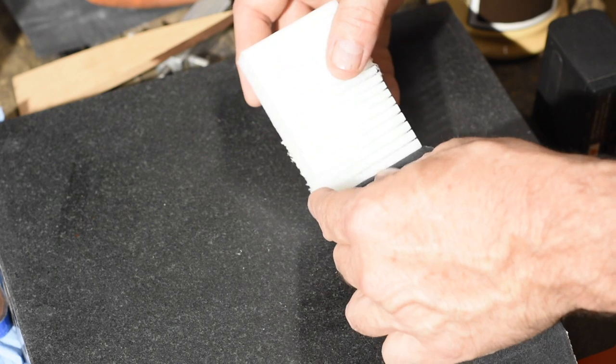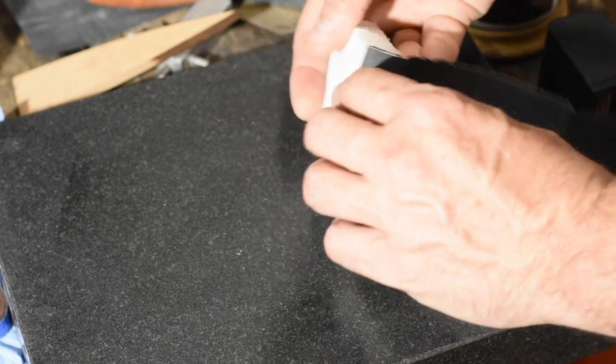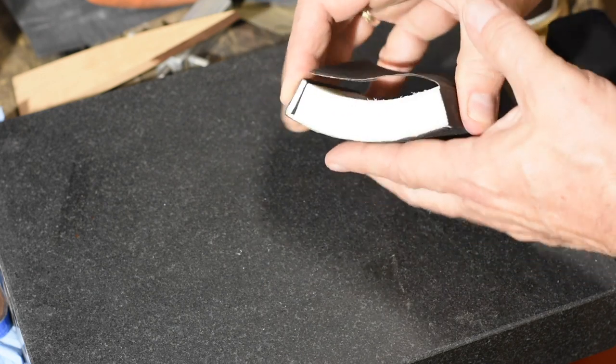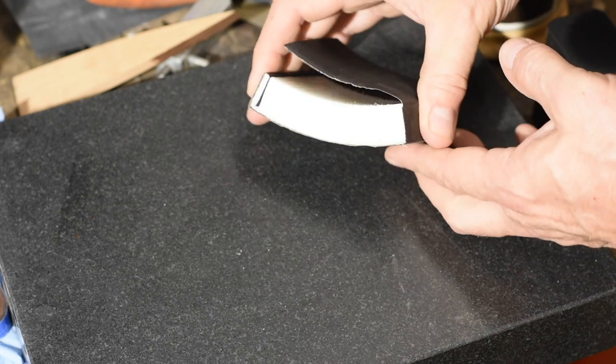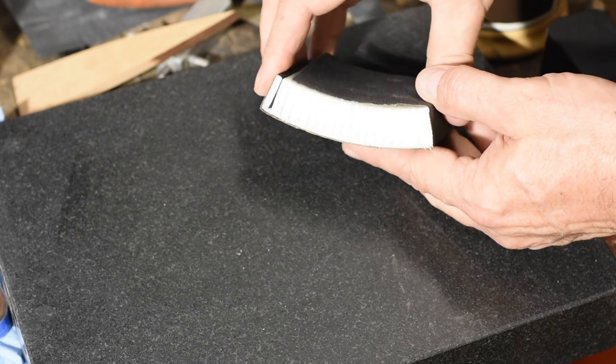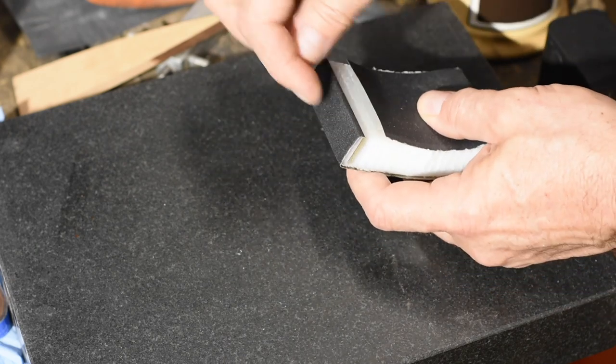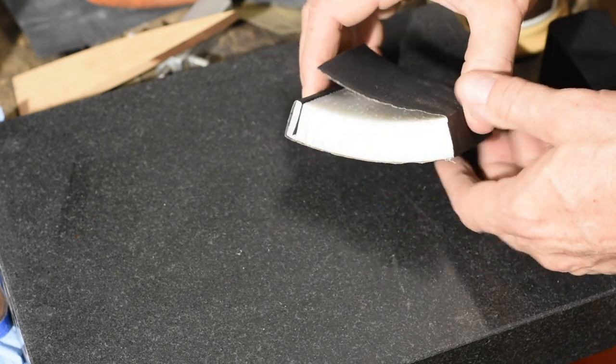So there we go — very simple to use, very simple to make. I just fold the sandpaper into the little slots on the ends, and then you can either hold it on with finger pressure, or get fancier and stick pins in it, or even make little clips. I find that the pressure of your fingers is usually enough to keep it nice and steady.